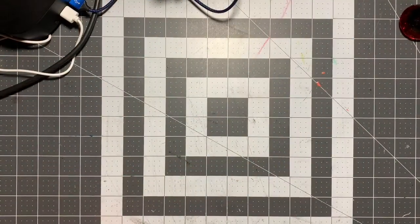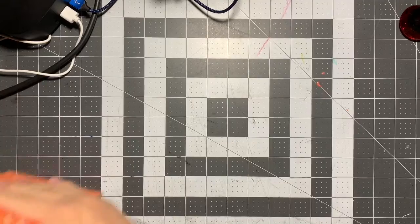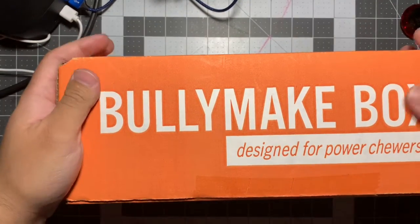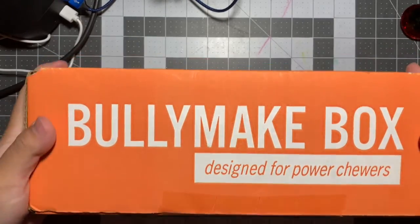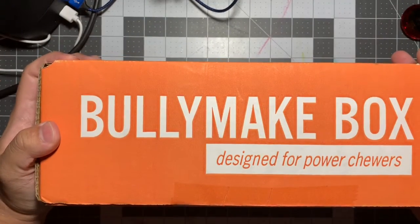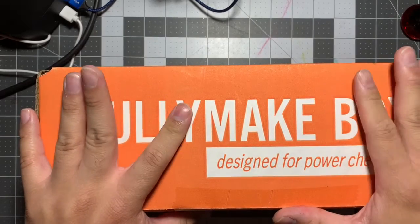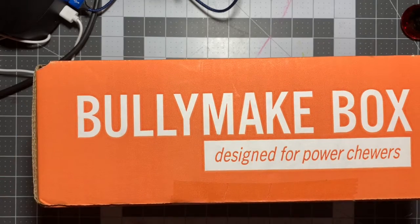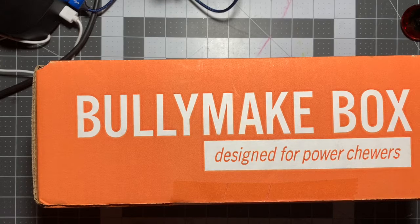We're unboxing our second BullyMake box, which we got for our dog Jake. This one is designed for power chewers and is a monthly subscription at $45 a month. You do get the option to choose which toys you prefer on occasion, but we kind of let it be. I'll leave a link in the description if you want to see what we got in the very first box.